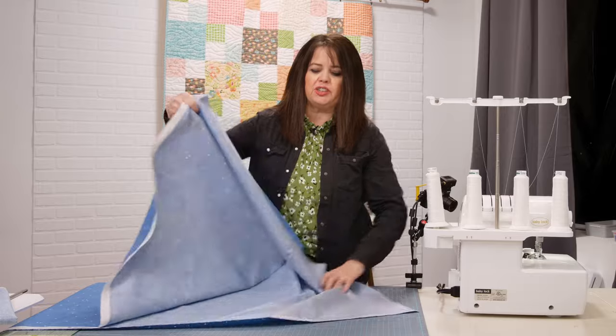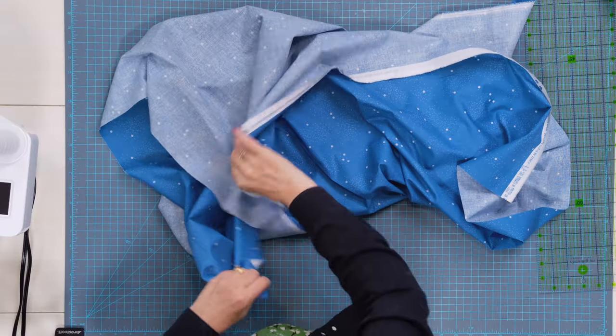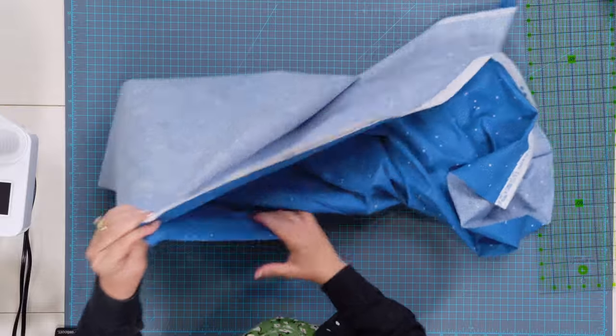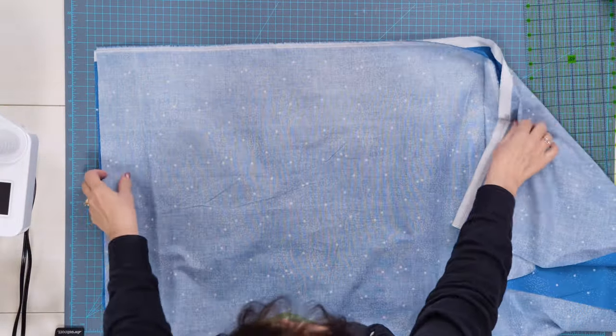Hi, it's Chris from My Girlfriend's Quilt Shop and together let's make a king-size pillowcase from one piece of fabric. First thing I'm going to do is take my piece of fabric that measures 42 inches by the width of fabric and I'm going to fold it with the selvedges together, right sides together.